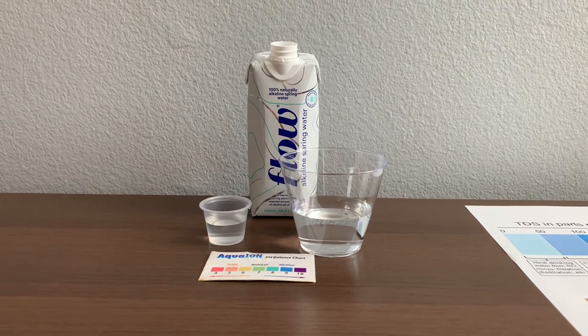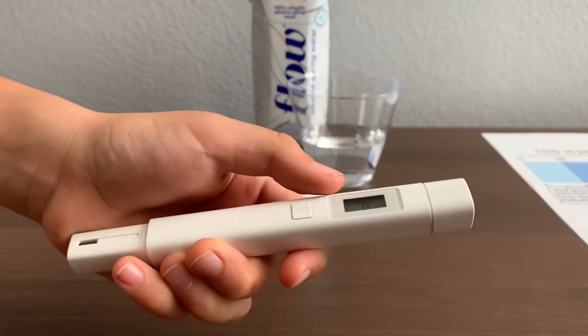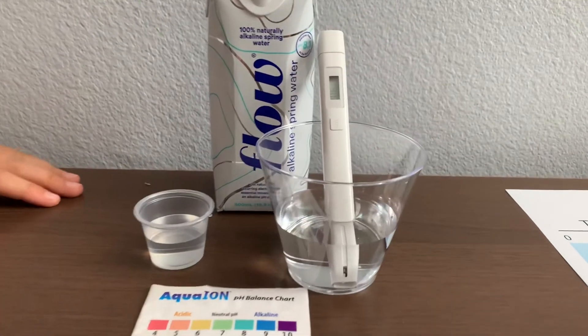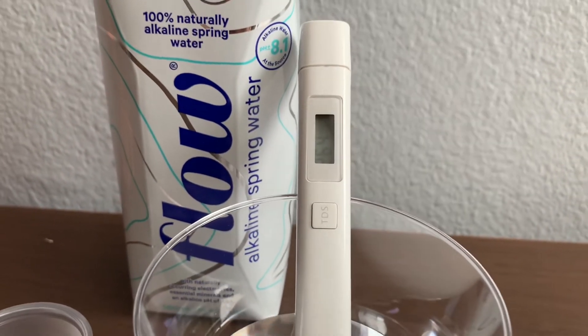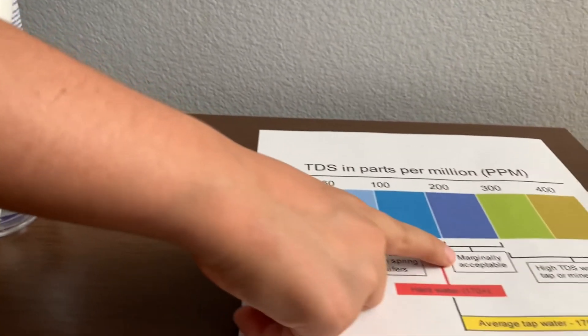First, let's test the TDS level. Turn on the TDS tester, make sure it says zero, and put it in. 264 — that is marginally acceptable.